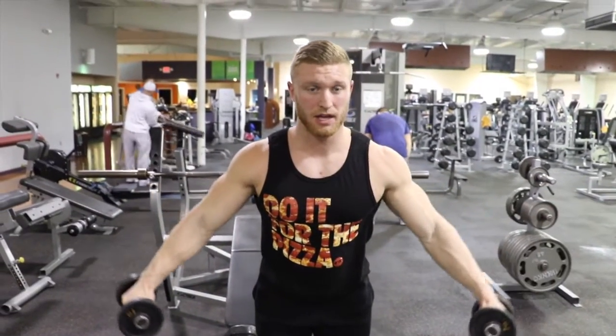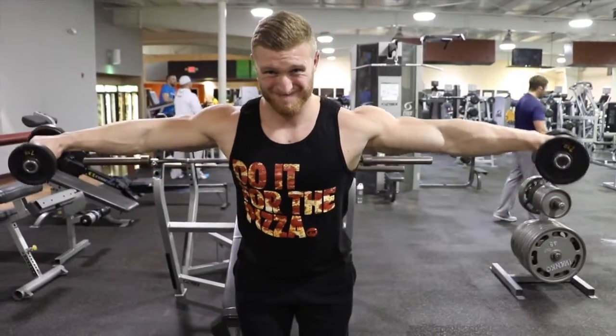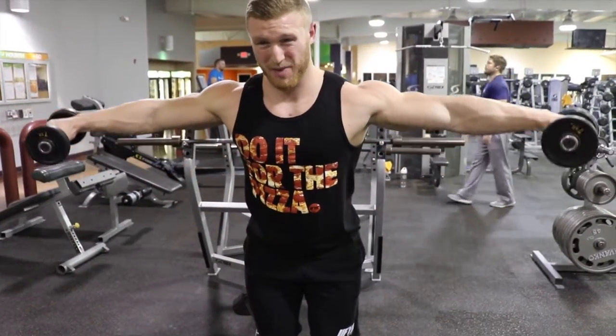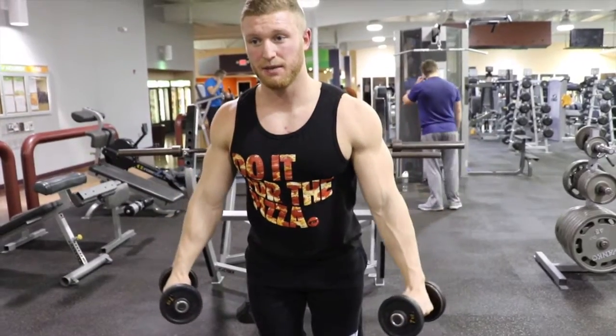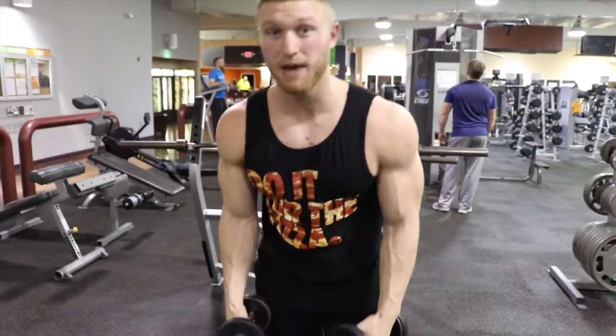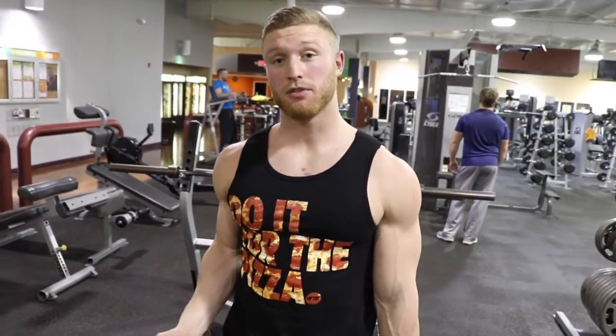The last tip is on the way back down — we're not going all the way back down because that's going to release the tension off the deltoid. We want to have about 20% left there in the tank and go right back up. That's going to keep that deltoid under tension. To really help grow your deltoids, time under tension, volume, and intensity all come into play — so let's maximize all three of those.